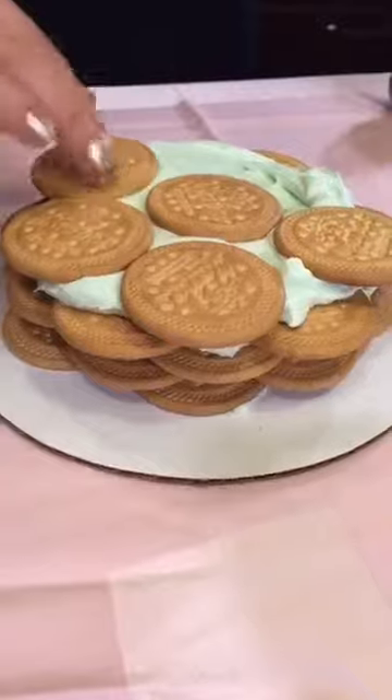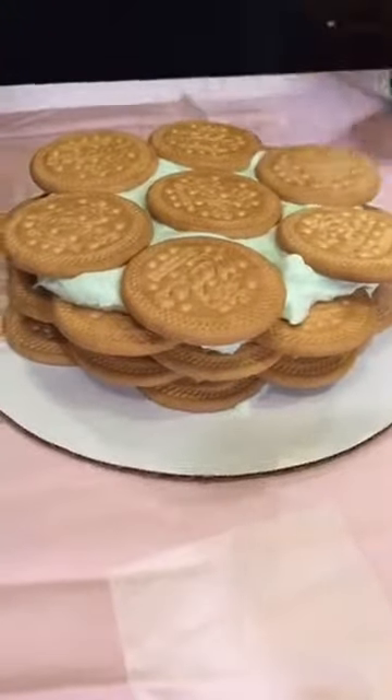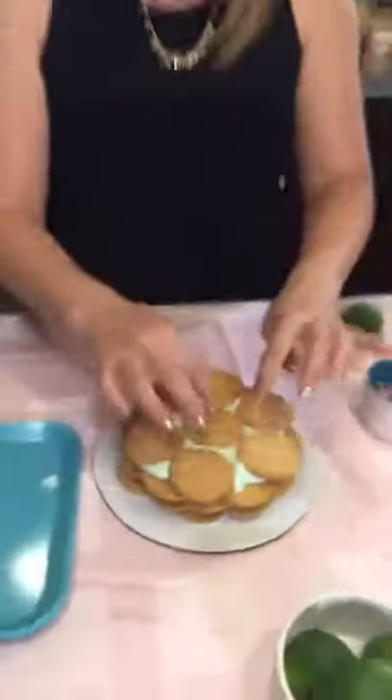I used to make this at my very first bakery job. What was your very first job? Mine was a cupcake place — I made cupcakes all the time, and we had fun little desserts on the side like cookies, brownies, and these little icebox cakes. They were delicious!